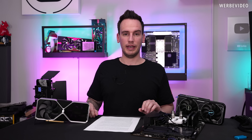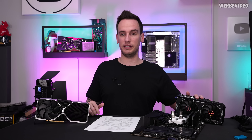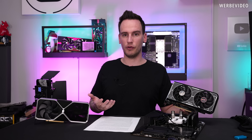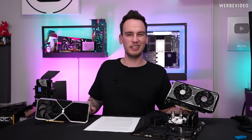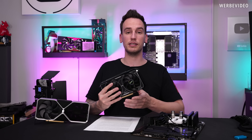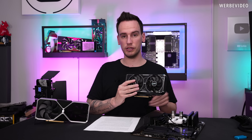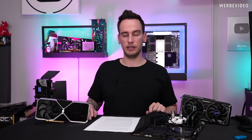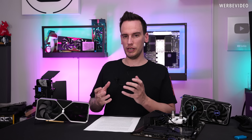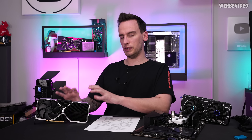I also didn't have a 3060 Ti, and I read a lot of comments about why I didn't include one. The reason is simple: I'm not going to buy cards just for a graphics card review because that would be a financial mistake. But for this video I bought a 3060 Ti because it's quite important for the comparison, especially because Nvidia is treating the 4060 Ti as a mid-range card — you can argue about that with the price point, but that's how Nvidia positions it.